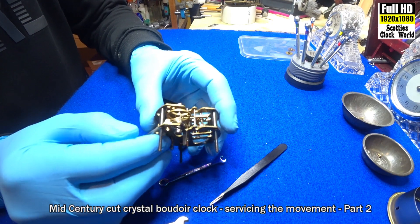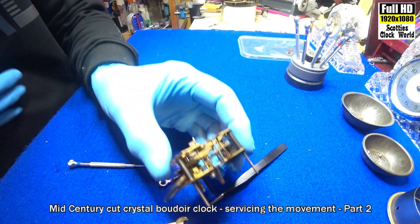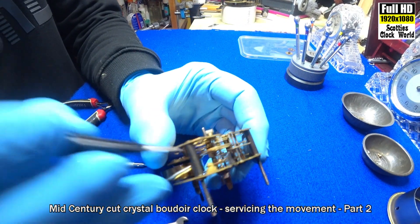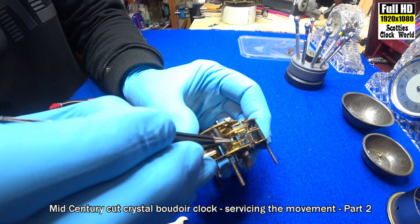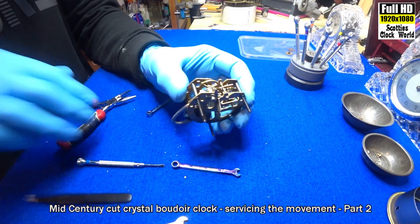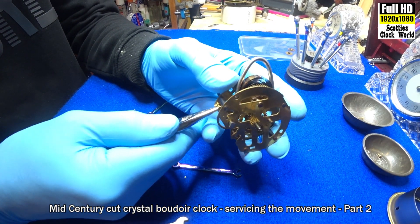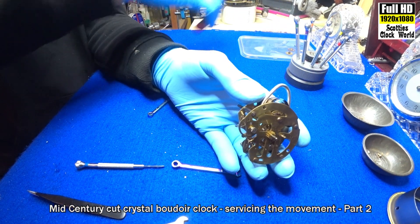First thing we'll have to do: we have to remove that pin there that holds the spring in place — that comes out first. Pull it straight out. Be very careful that you don't bend the hair spring. Put that aside.